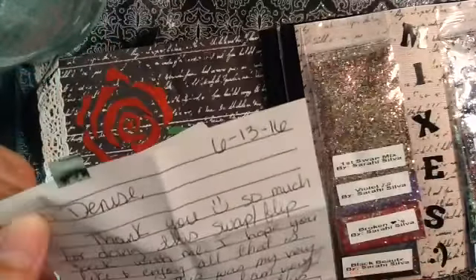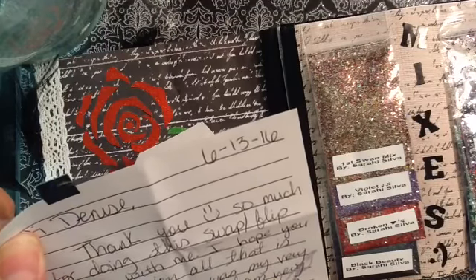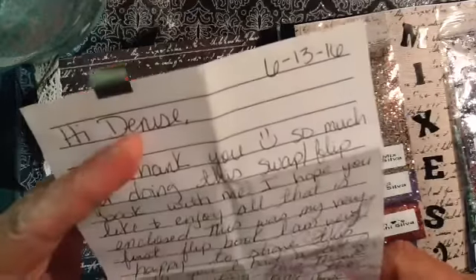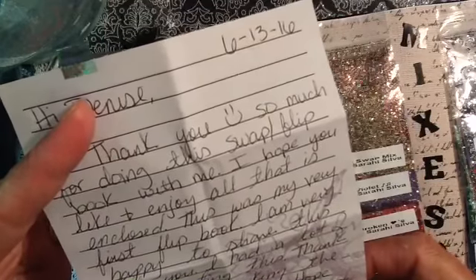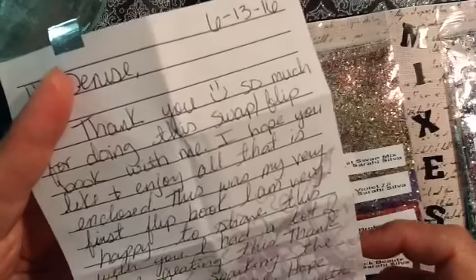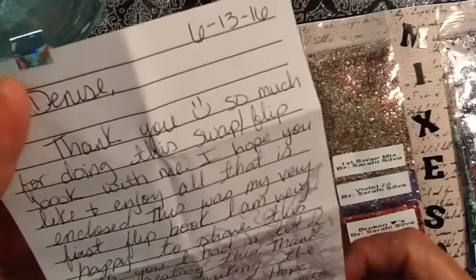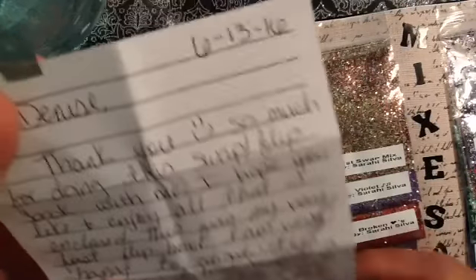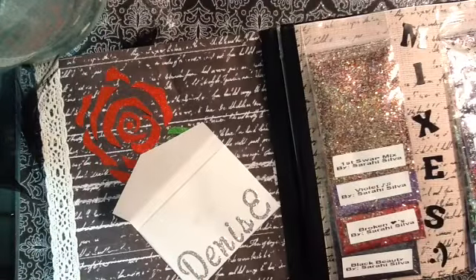The letter says: 'Hi Denise, thank you so much for doing this swap flip book with me. I hope you like and enjoy all that is enclosed. This was my very first flip book. I am very happy to share this with you. I had a lot of fun creating this. Thank you for sparking the crafter in me. Hope to continue swapping with you in the future. Sending you a big hug. Talk to you later. Your YouTube friend, Sarahi Silva.' That was really cute — she put it in this little envelope just for me.